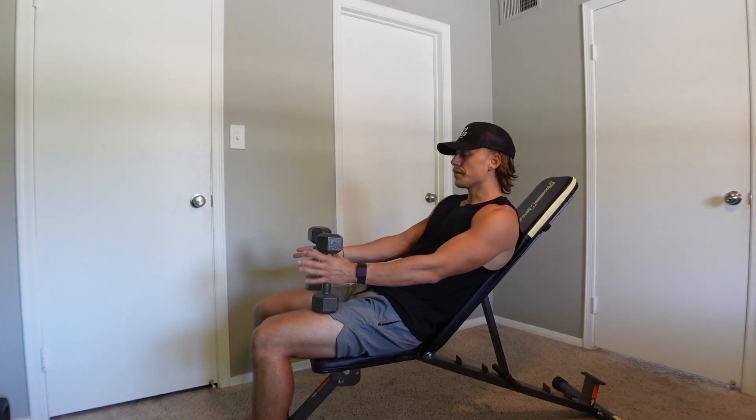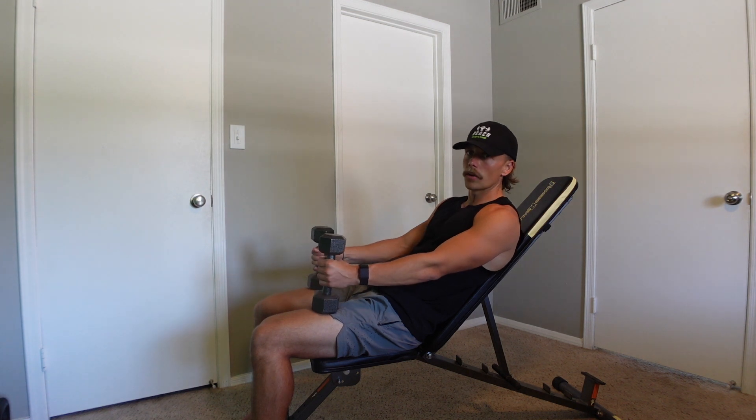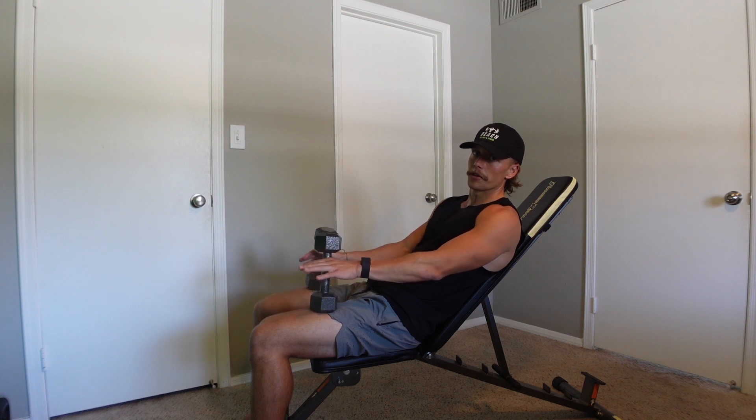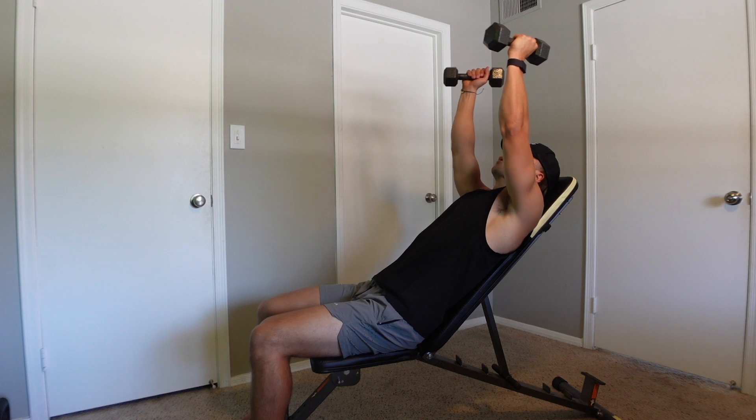These incline dumbbell tricep extensions are another solid way to target the triceps from a different angle. All you're going to need is an incline bench, set anywhere from 30 to 45 degrees. The setup for this movement is simple — you're going to bring those weights up overhead.